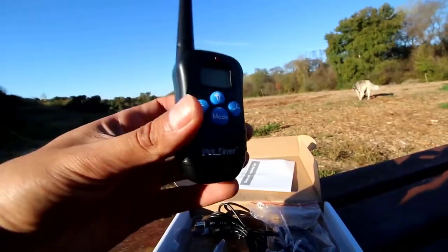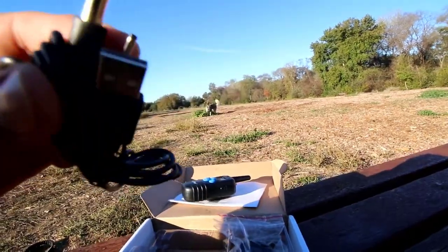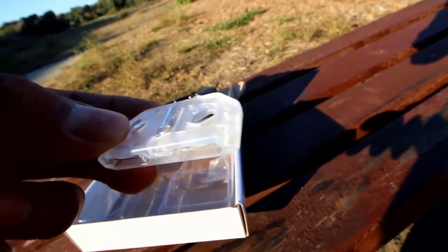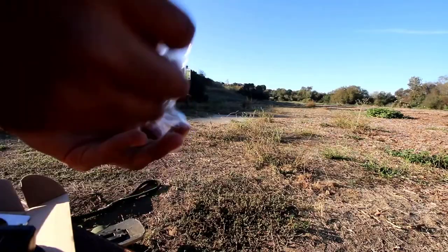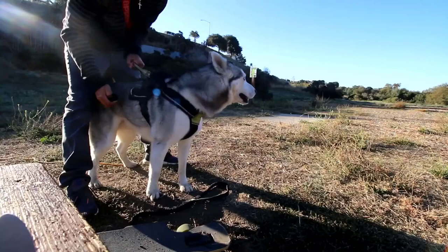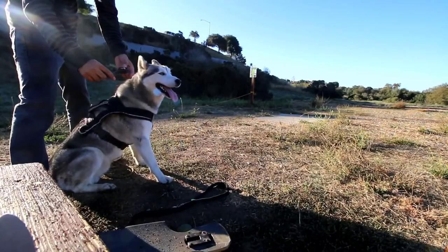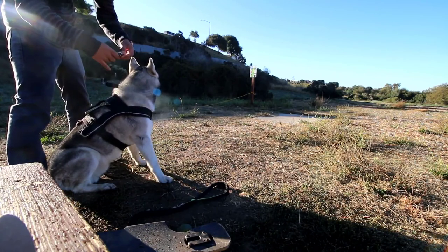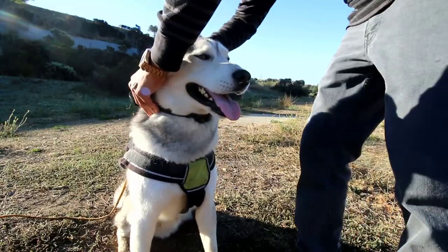Most dog collars come with pretty much identical components: the controller, the charging cables, the outlet, the collar itself, and a tester to make sure the collar is working. There are also some different size prongs. When attaching the dog collar, you don't want to attach the leash to the training collar itself — right under the gorge, which is their throat.